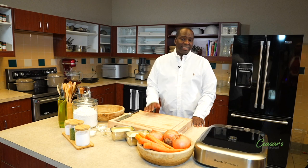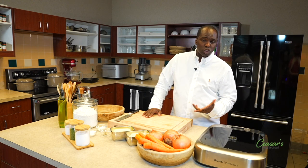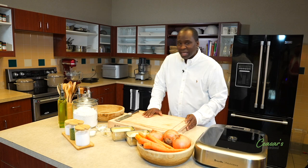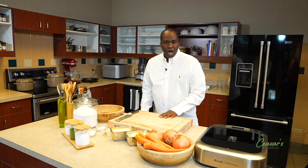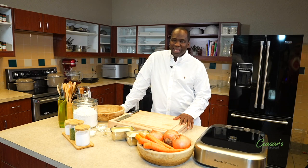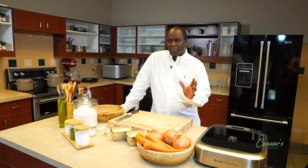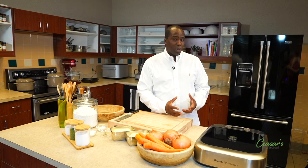So guys, like I said, we're going to be knocking out fried chicken, pinto beans, greens, and slaw. First thing we're going to do is pinto beans. Now growing up down south in Alabama, we didn't do a whole lot of pinto beans. We did more red beans and rice, lima beans, navy beans, but not pinto beans. And something I realized is that depending on the area you're in, that area has a preference to the bean of choice.